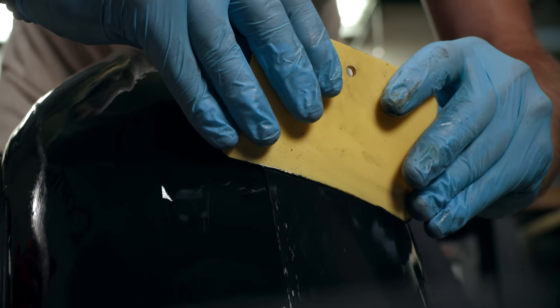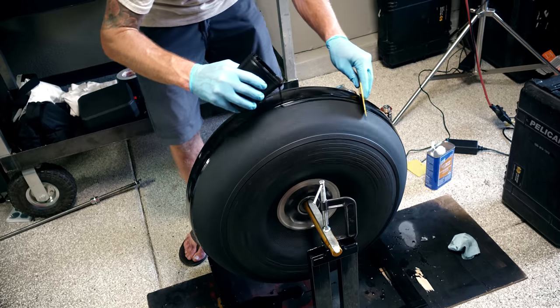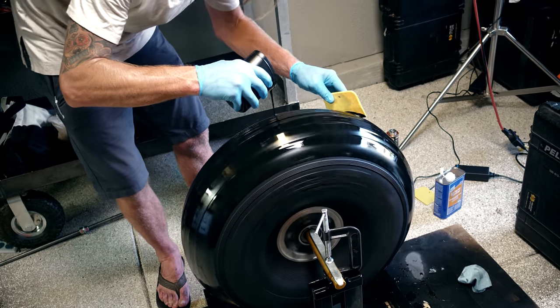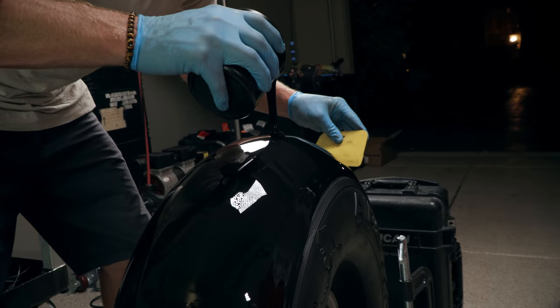First coat — the goal is to spread evenly, get it edge to edge, as uniform a coat as you can get. It's very easy to let it all build on the top — do not let that happen. Make sure to spread to the sides and if anything get heavier on the crowns of the tire versus the top. Let the first coat tack up, then mix the second coat and apply.